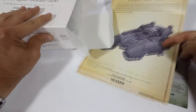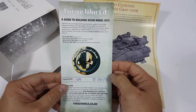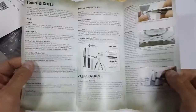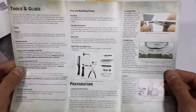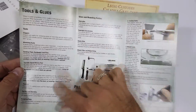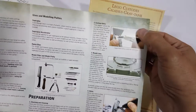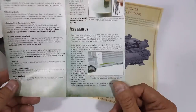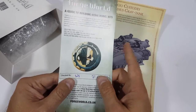Before we get to anything, the first thing we're going to do is not look at the instructions — we're going to look at this: the Forge World Guide to Building Resin Model Kits. If you cast your eyes up here, there will be a link to my playlist, a growing series of videos covering tools, checking and cleaning, how to get rid of casting gates, mold lines, shims, warped parts, and eventually assembly. This is very important if you're not used to working with resin model kits.